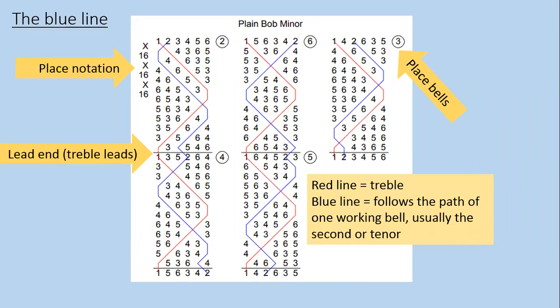It's helpful to spend time looking at a blue line in detail and thinking about what all the different bits of information it gives you actually mean. In most printed versions of methods, you tend to have a line showing the treble's path. The treble does a regular thing for each lead — it might be treble bobbing in methods like Kent or Cambridge Minor, or plain hunting up to the back and down to the front in methods like Plain Bob or St. Clements. In this Plain Bob Minor example, the treble's path is shown with a red line.